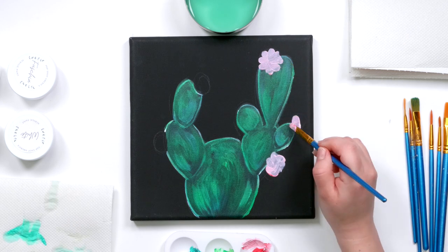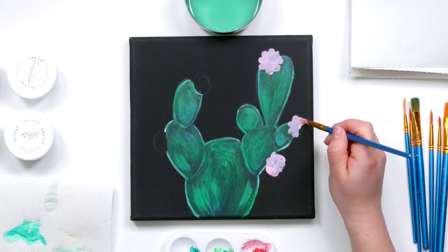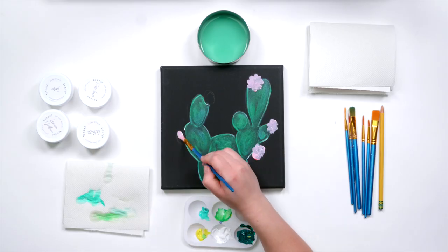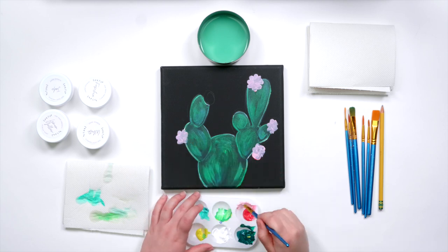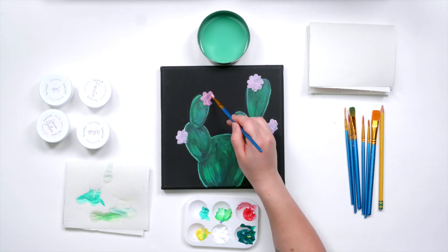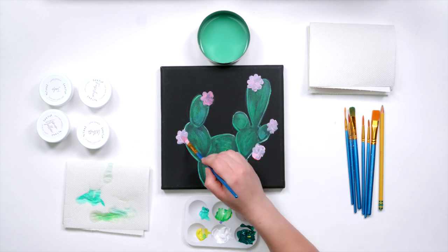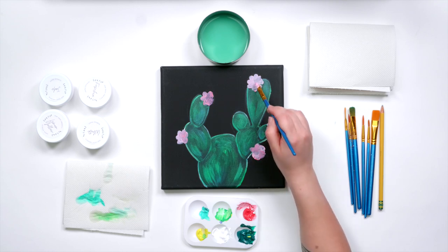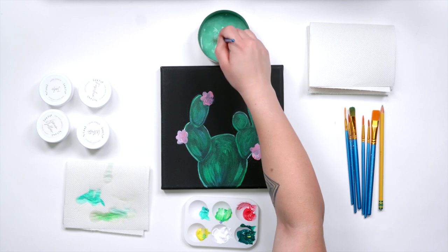When doing this you don't have to make it a perfect shape — the flowers are a bit irregular looking so that gives you a little bit of freedom when painting this. I'm starting off with the base of that white and pink mixed together, so we're going to give that a moment to dry before we go back in with a brighter pink.